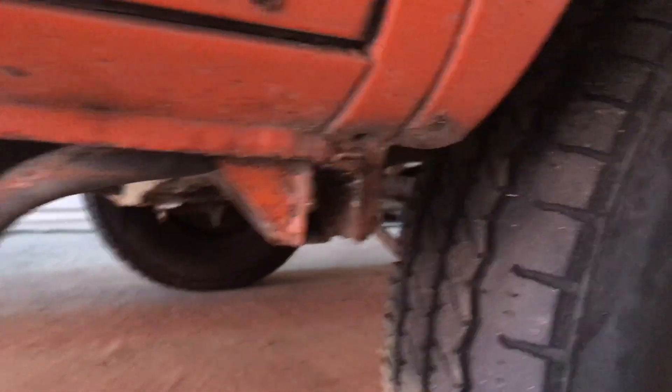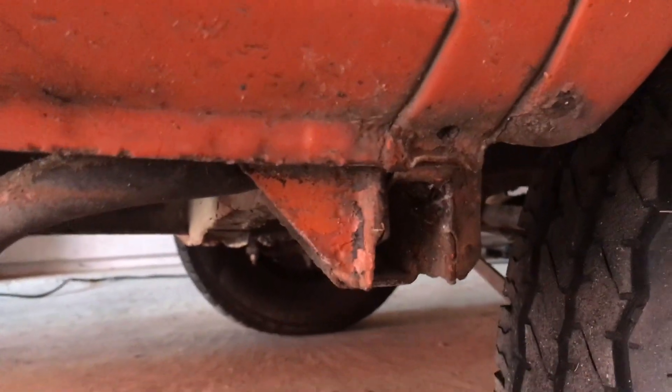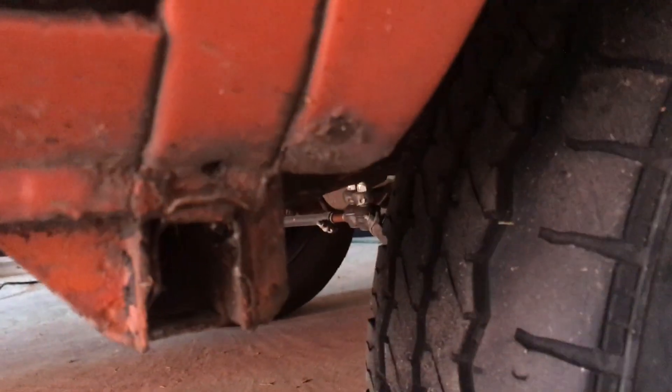There's a whole lot of rust down along the bottom of the door — that's a problem. The jack points have some rust but not too bad, some limited damage on the jack point. The dog leg, the bottom of the dog leg, has some problems as well.